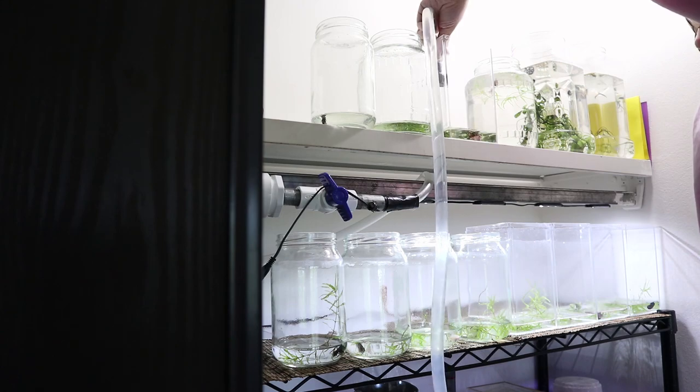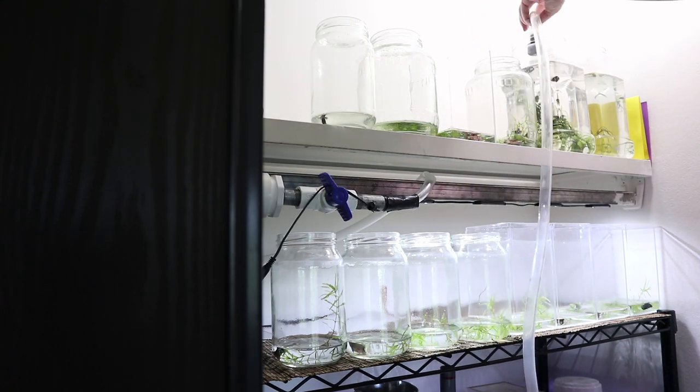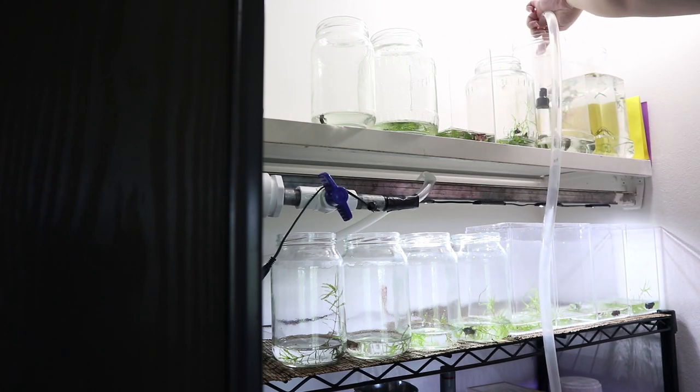When doing this be careful not to accidentally suck up your fish. I have a little barrier in my siphon that prevents me from doing so, but I still am careful nonetheless.